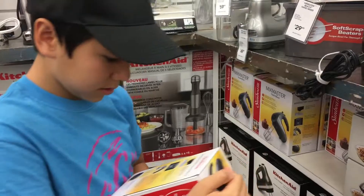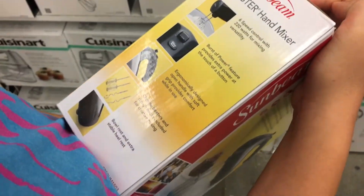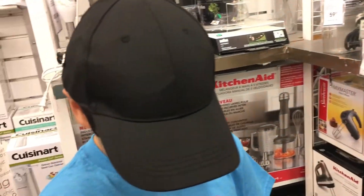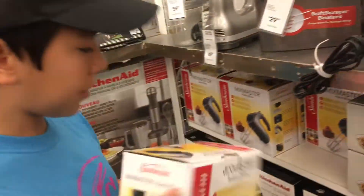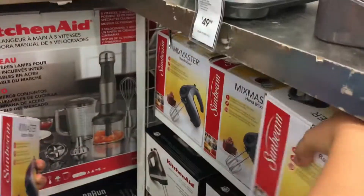Oh, what does it say? Six speeds, burst of power, different designs, soft handle. Oh, different hooks. It has different hooks. I think that's great. Get it. Okay, hold that. Never get the first one — always grab from the back. Let's put this one back so it looks like it's in front.